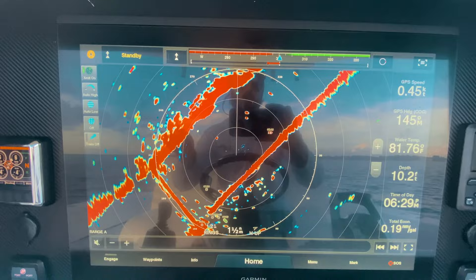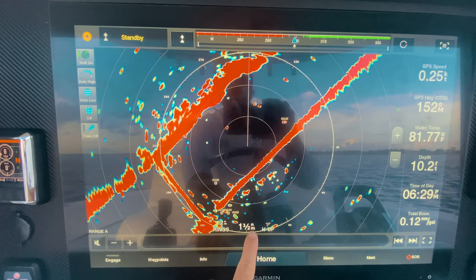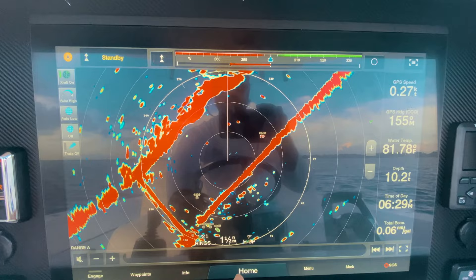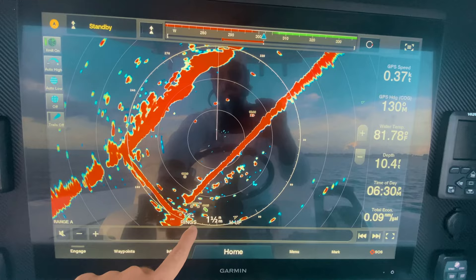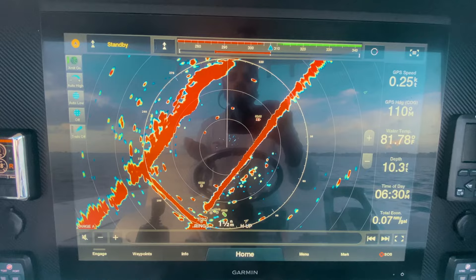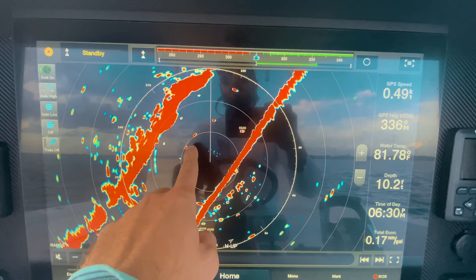Looking at the radar here, the red marks are your objects, but you also need to learn how to tell distance. On this Garmin unit — they're all pretty much the same — I have it set to one and a half nautical miles with half nautical mile rings. The outer ring is your total range, one and a half nautical miles, and the inner rings are each half a mile, so you have half mile, one mile, and one and a half miles.